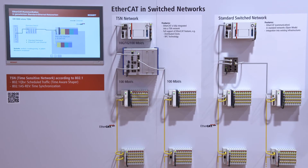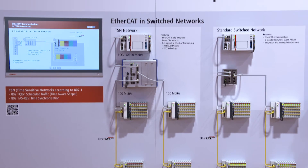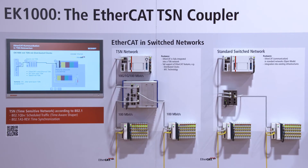Time-sensitive networking is a technology that is inside the switches. And with the EK1000, we have a product which opens the EtherCAT technology also into the TSN world.